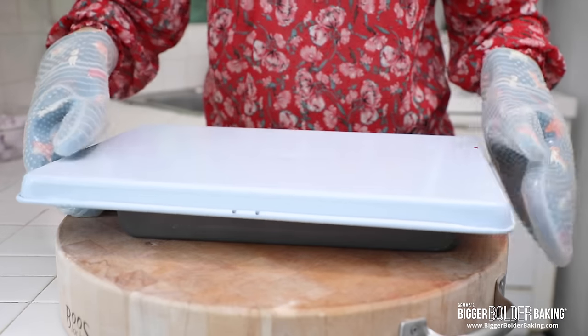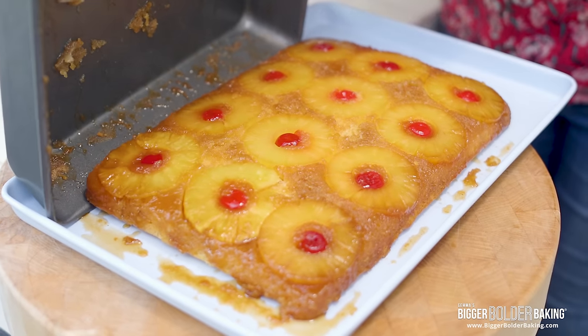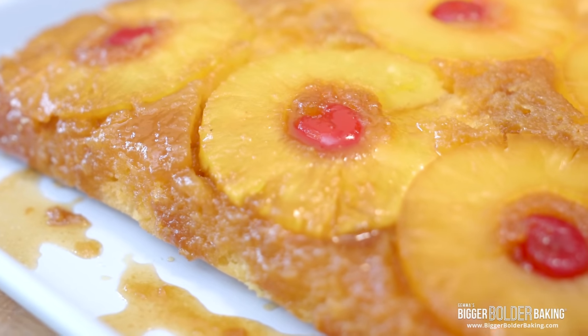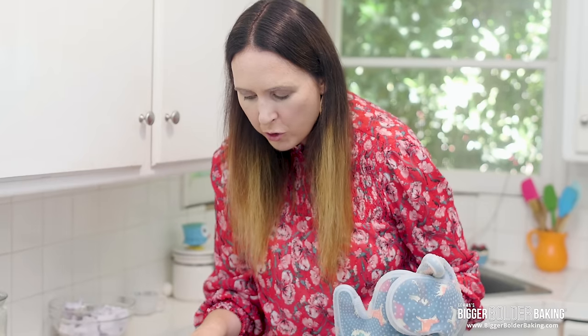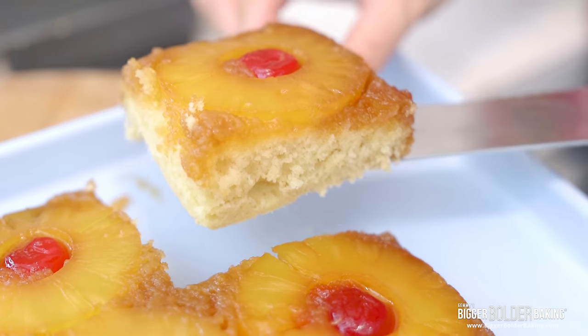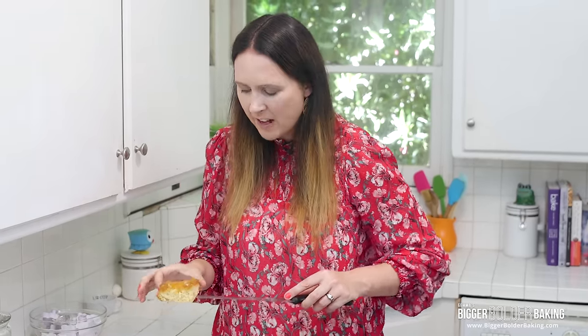This looks gorgeous and smells so pineapple-y. You want to turn it out pretty soon after it comes out of the oven so it doesn't stick to the bottom of your pan while it's still warm. This is the moment of truth. Look at how gorgeous and golden brown that is — it's still piping hot from the oven. The pineapple has kind of crystallized a little bit, it's almost translucent with a lovely caramel baked all around it. This is absolutely gorgeous. When I push the cake, it's really soft and it's soaked in that yummy caramel.